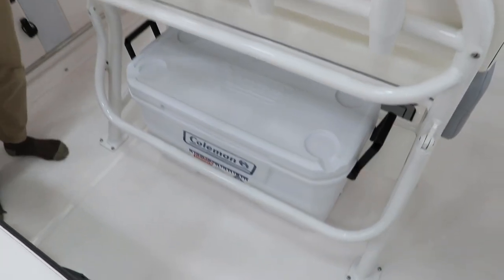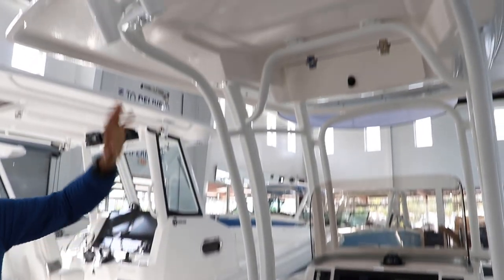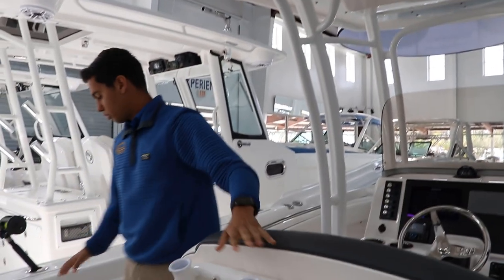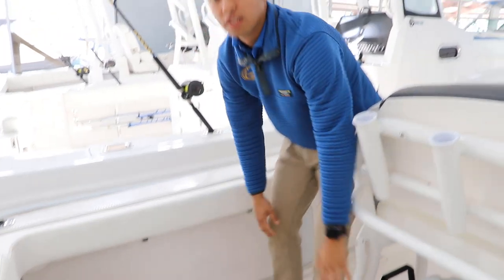Speaking of fishing, we can find plenty of rod storage in this boat. We got four here in the leaning post, four on the T-top, four rod holders on the caps, and rod storage underneath each gunnel.